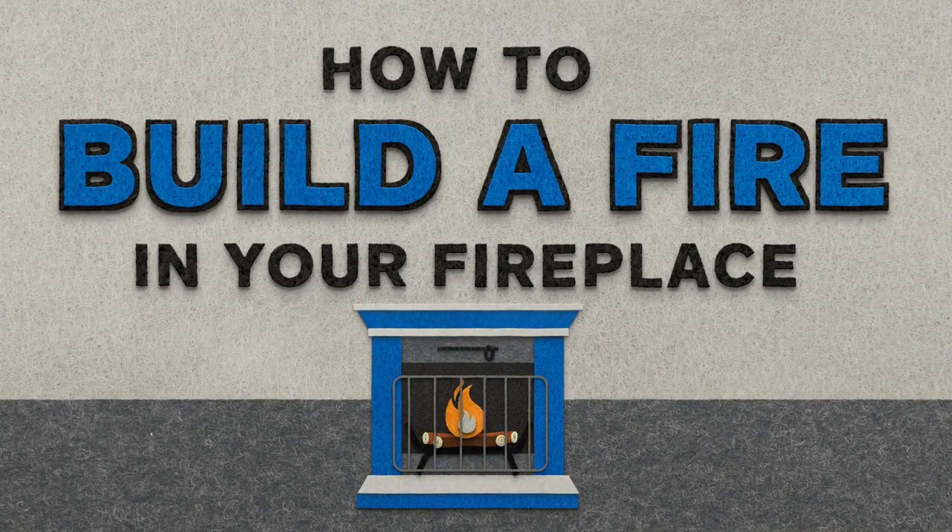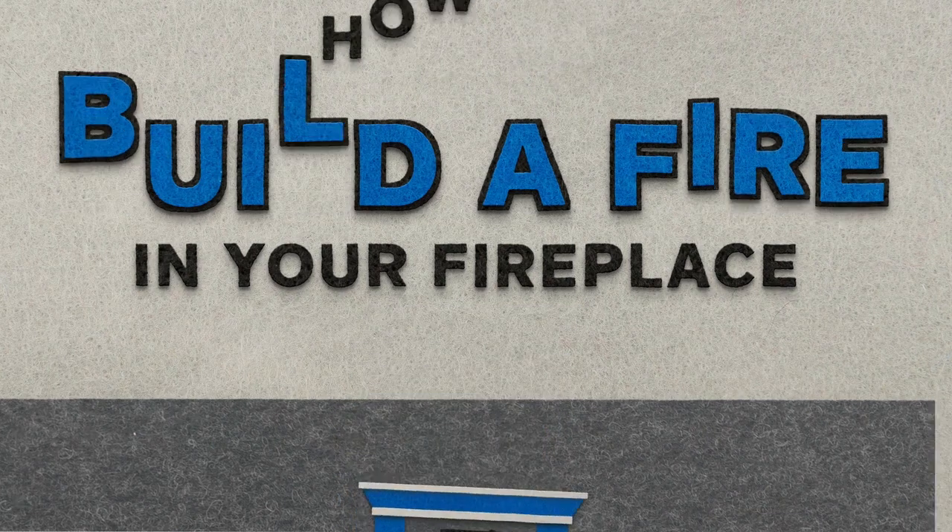On a cold winter's night, nothing's cozier than curling up near a warm fireplace. But do you know the best way to build a fire? Here's a step-by-step guide.